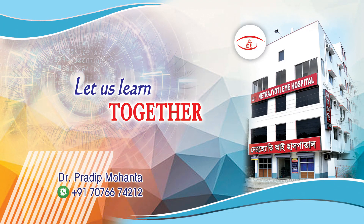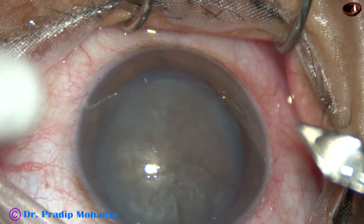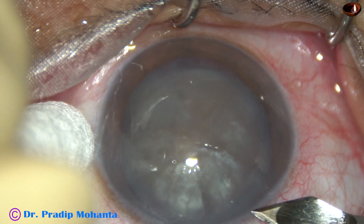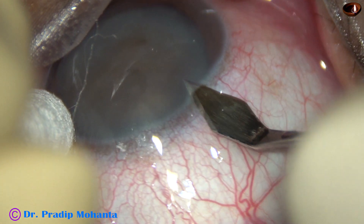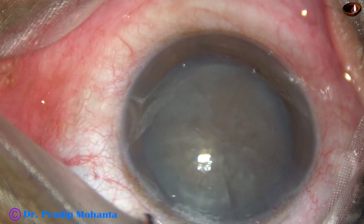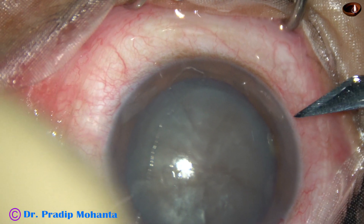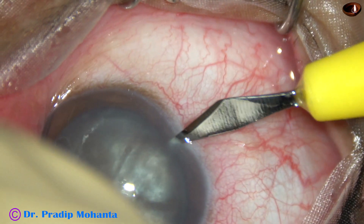Friends, welcome to my workplace at Ranaghat, West Bengal, India. This is a totally unedited surgery. You can see this is a mature cataract with a very hard nucleus. The cataract appears intumescent, but it is not. It is actually a pre-intumescent cataract.